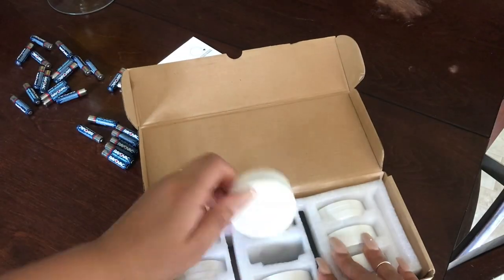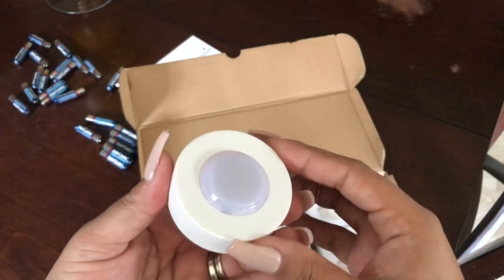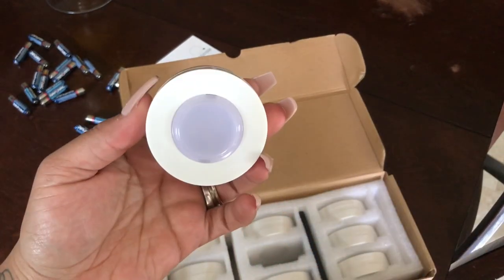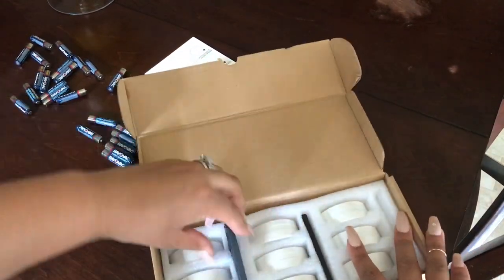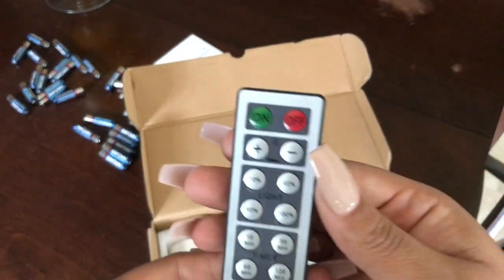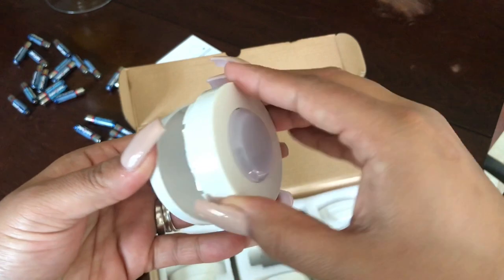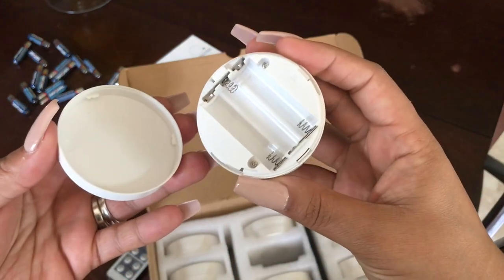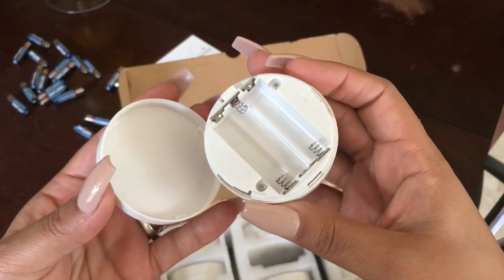They come in a box of six or nine and we actually chose the nine option. You can push them by hand to turn them on or you can use the remote that it came with. Ours came with two remotes. There's an on and an off button, and it also has four options for brightness and four timer options. Remotes do come with batteries loaded. Unfortunately, the puck lights do not come with batteries — they each take three AAA batteries.